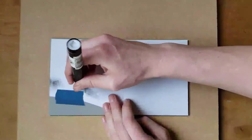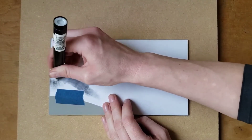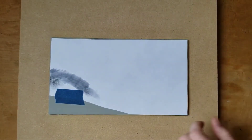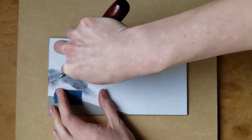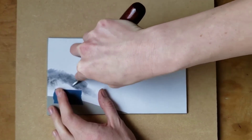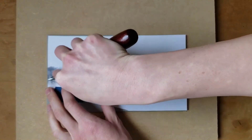Color the backside of the printout with the blending marker. If using a liquid solvent, apply a tiny amount to a rag or cotton ball. Burnish the backside of the print to push the toner off the paper and onto the linoleum. I'm using a burnisher to do this, but a metal spoon or the handle of a paintbrush would work too. You do need to apply some pressure for this to work.